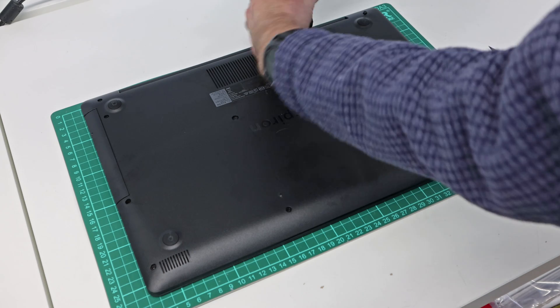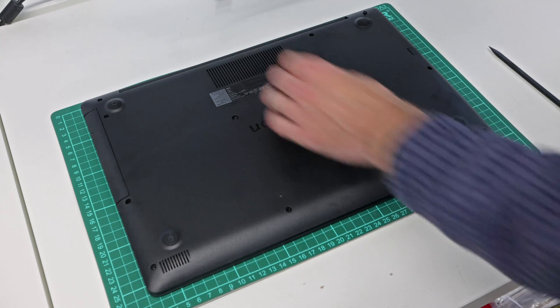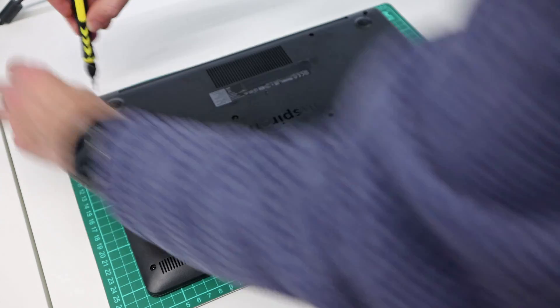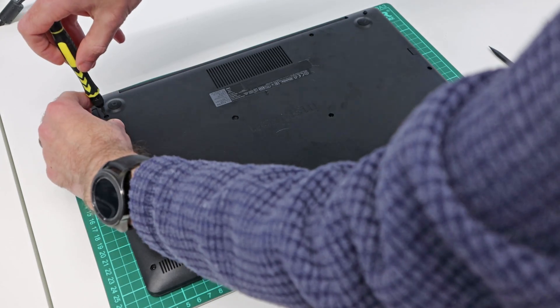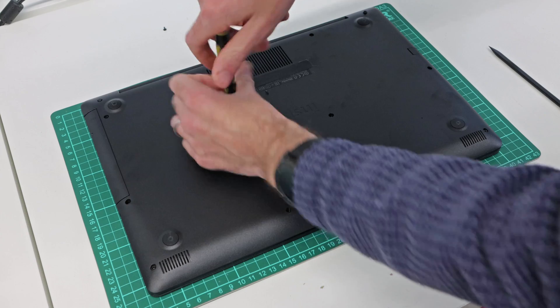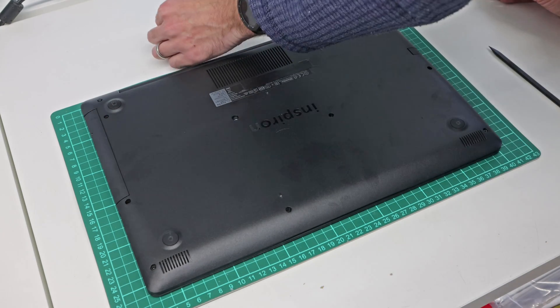We're just going to start off by going around and releasing all the screws in the base of it. Unlike a lot of these machines, this particular model has a DVD drive, so we are going to start off by removing that. This screw here and possibly this one here as well attach the DVD drive.